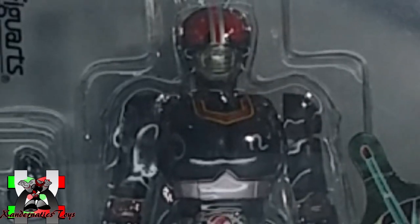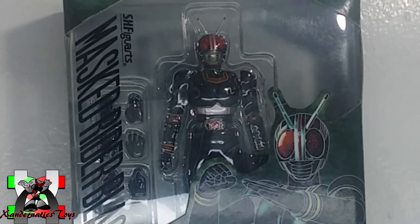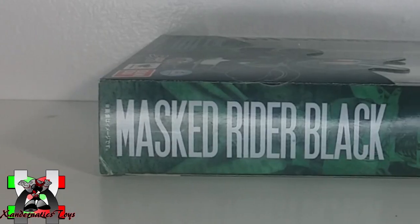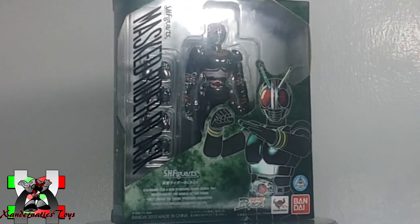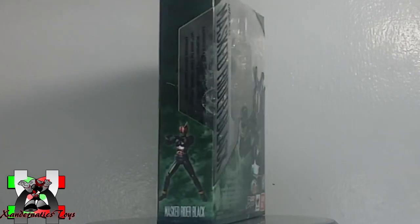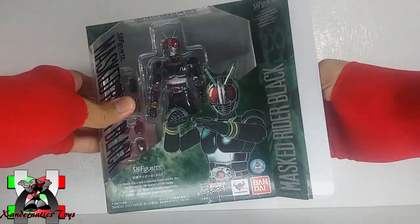The front of the box lets you have a glimpse of the actual action figure through a clear plastic window and shows wonderful art of the Masked Rider Black. The sides showcase the main Masked Rider Black and a pose on the other side, and at the back of the box, it showcases the gimmicks and features of the actual figure and an introduction to the battle offer.